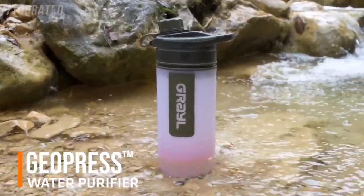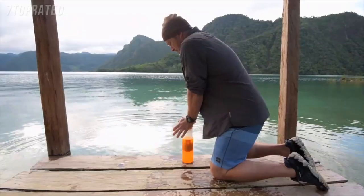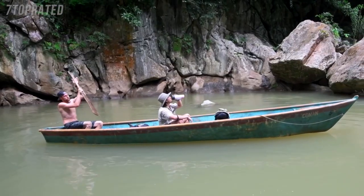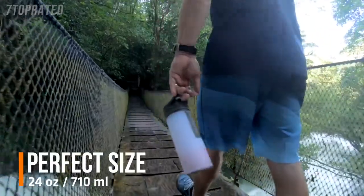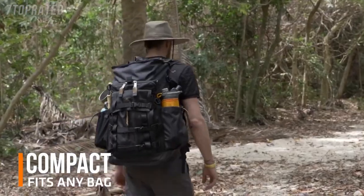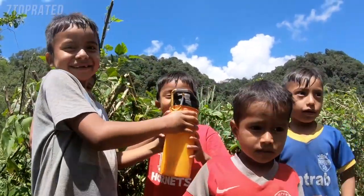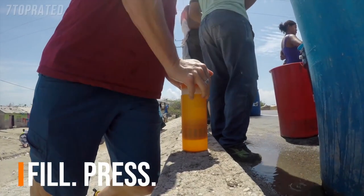Meet GeoPress, an astonishingly easy, supremely effective water purifier designed for adventure travel anywhere worldwide. GeoPress is perfectly sized, extremely portable, compact, and the user experience is second to none. Simply fill, press, drink.